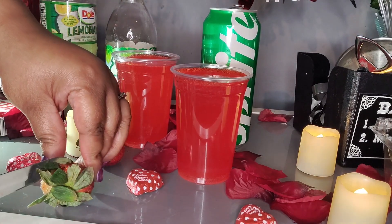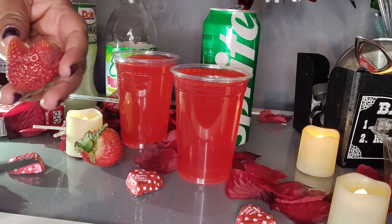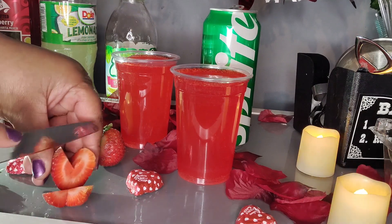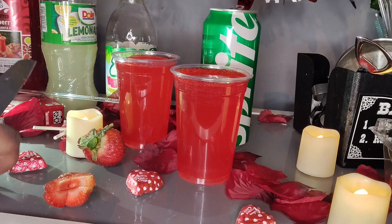Fresh strawberries — cut a triangle up top to cut off the green leaf, and then you have the shape of a heart. Cut into slices and garnished on top. And that's Cupid's Heart, the mocktail version.